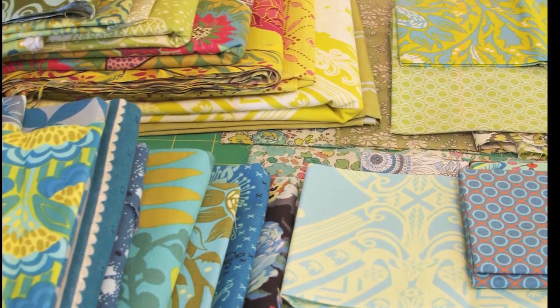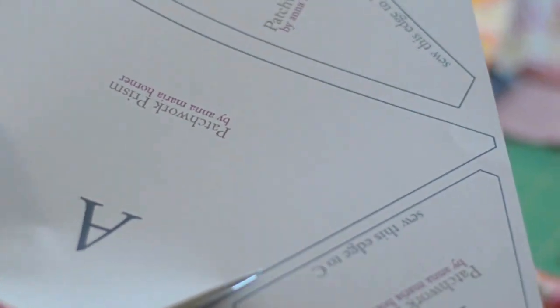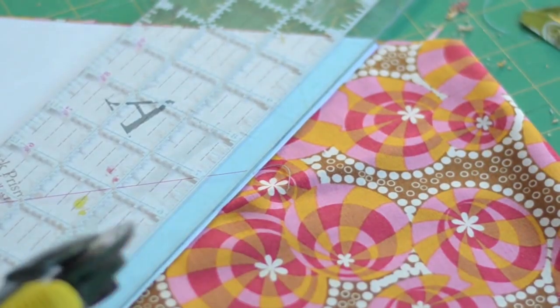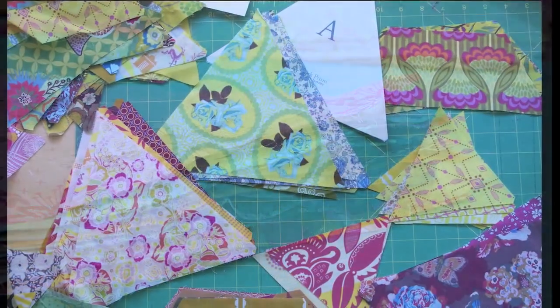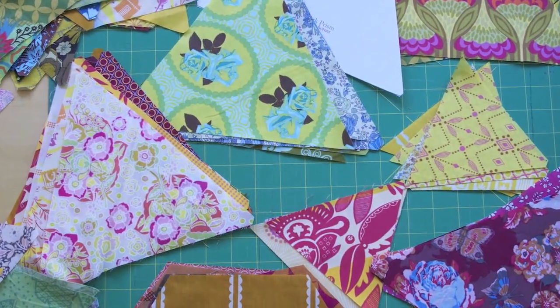Once you've narrowed down your fabric selection, cutting the pattern pieces comes next. You'll find that the most time consuming part of this quilt is selecting your fabrics and cutting the pieces. It might require a bit of patience, but it's well worth it to have selected just the right fabrics for your quilt.